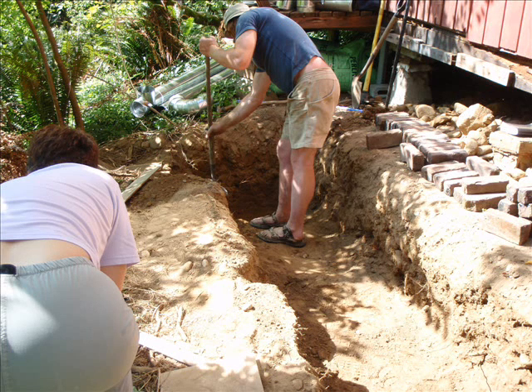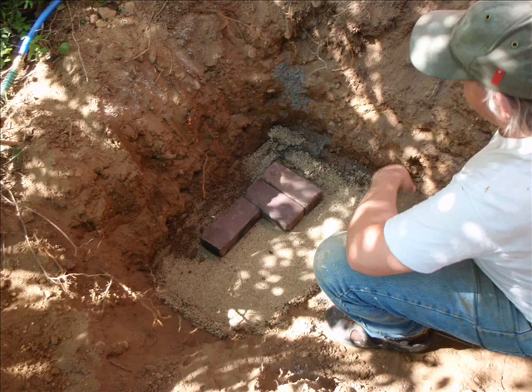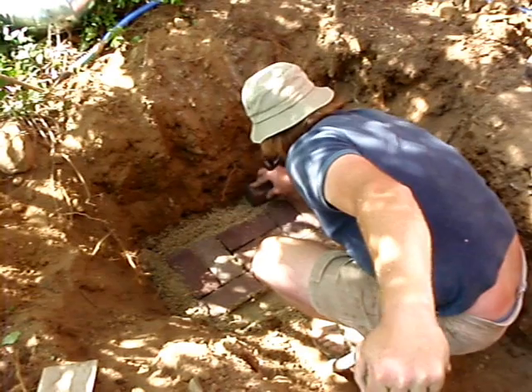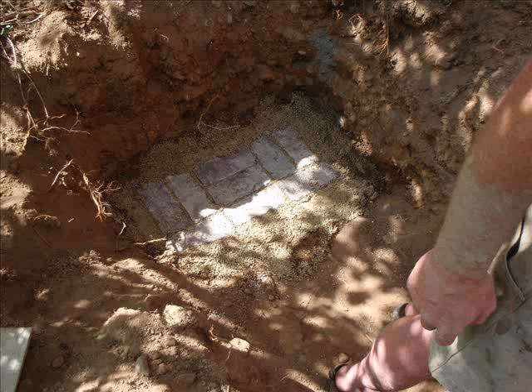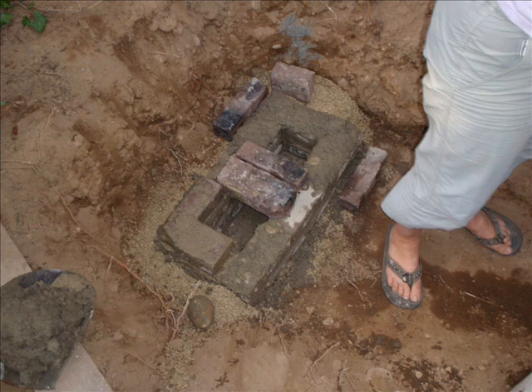This trench is where the mass of soil will be. The far end is where the fire will be. Lay in an inch of sand and then two inches of perlite clay mixture. Start laying in the bricks — the fire will be on these bricks. You can see the burn tunnel starting to take shape.